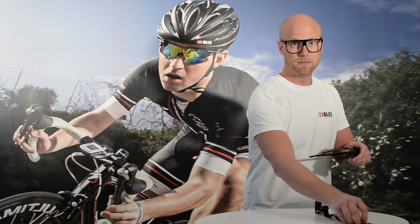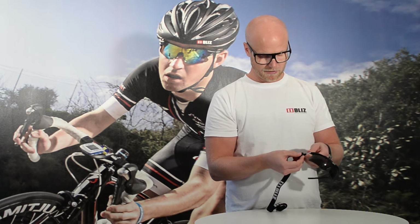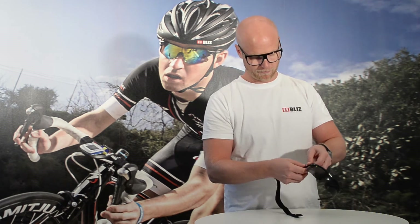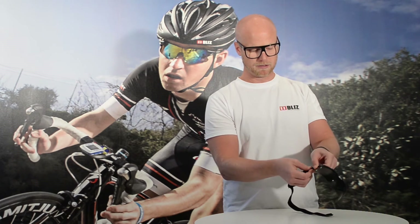Velocity also comes with a strap, as do all other products that we have in the Bliss Active range. You put it on by pressing in to the side, and you disconnect it the same way.